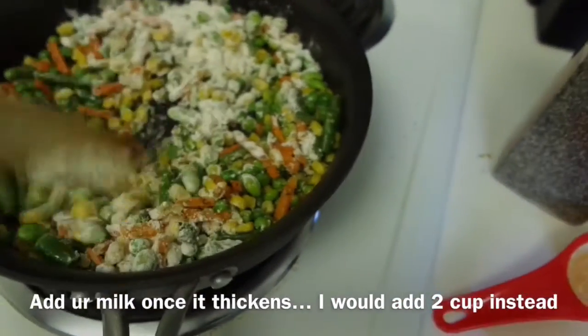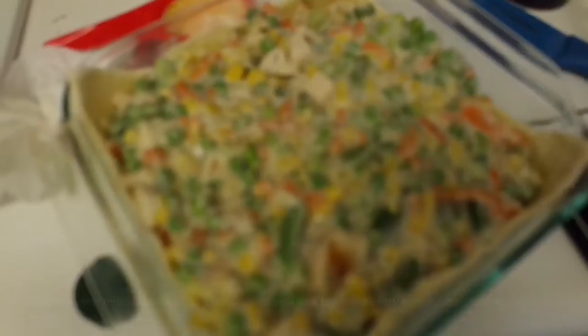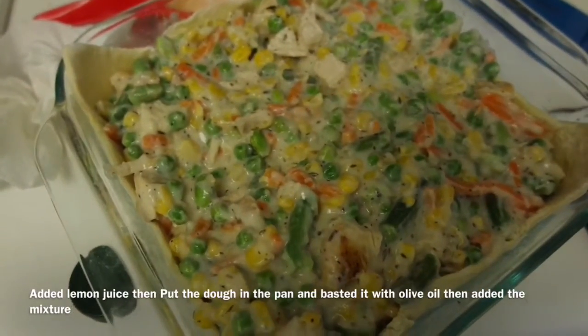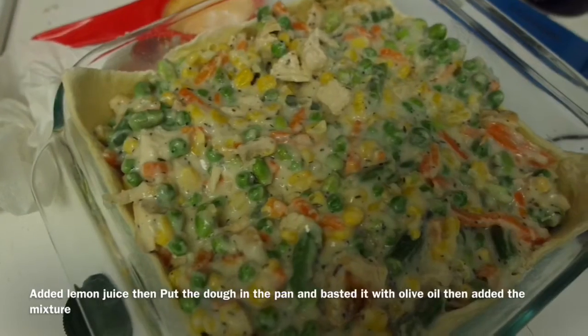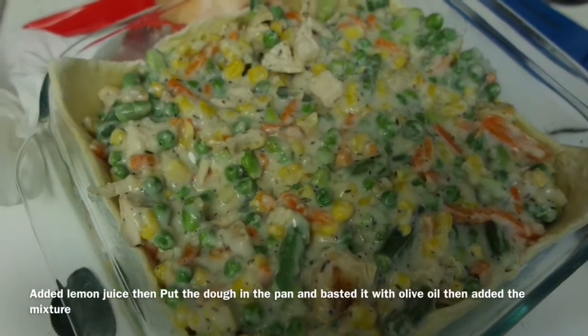I'll stir until it thickens, and then I'll add my milk, which is a cup and a half. I also added lemon juice to the mixture, then I got the chicken out of the oven and cut it up.